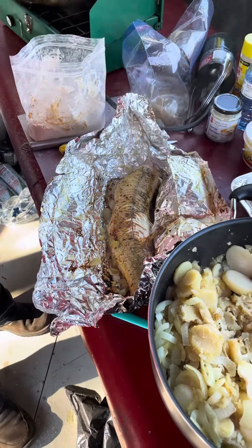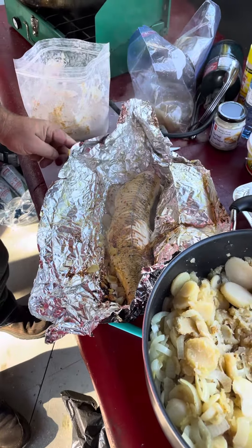Nice and crispy in there. The butter is starting to come out. It's a little hot, but that's all right. Now, here we are. Can you see it, Big Girl? We're going to open that up. Look at that. Oh, you should smell that coming out of there.